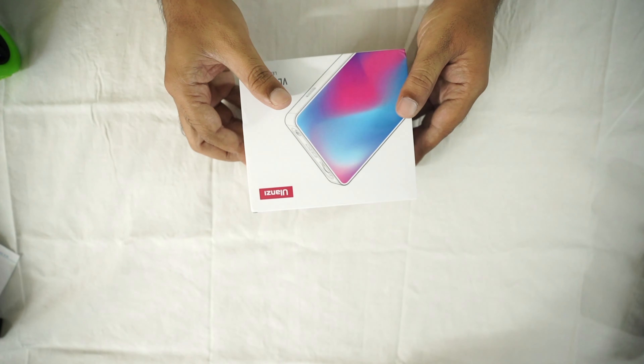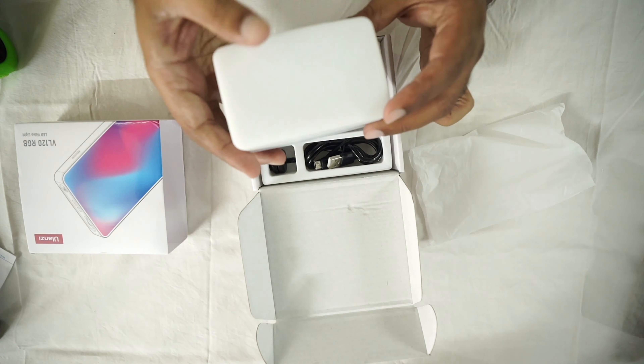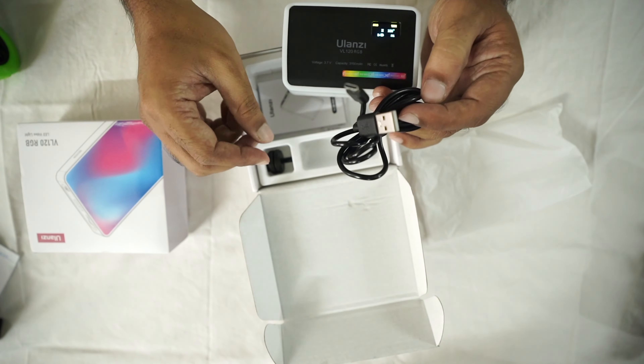This is the packing — the packing is just like this. When we open it, we will see a soft box light, a USB-C cable, and a shoe mount.